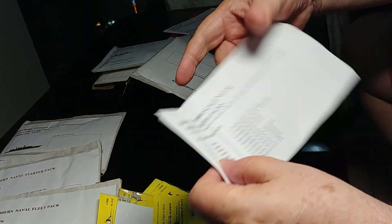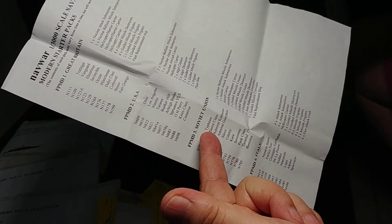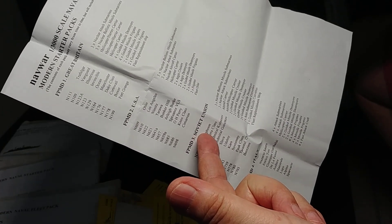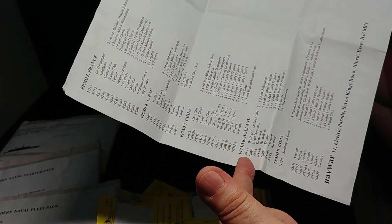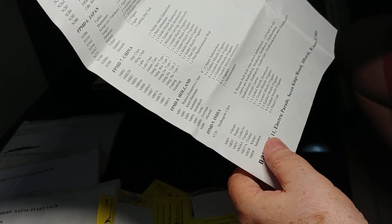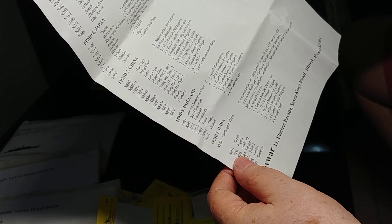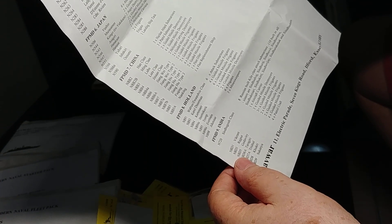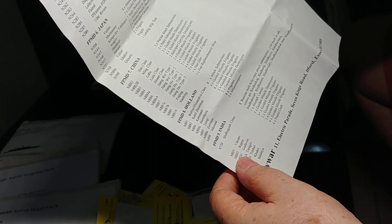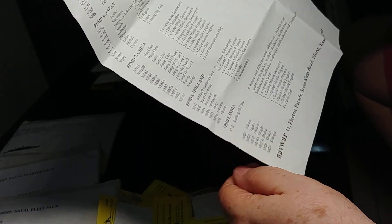The Dutch modern fleet consists of, as with all things Navwar, details on the starter packs. The Dutch pack contains six attack submarines, four guided missile frigates or FFGs of the Karel Doorman class, six FFGs of the Kortenaer class, two FFGs from the Jacob van Heemskerck, two DDGs — guided missile destroyers — of the Tromp class, six more frigates of the Evertsen class, and three minesweepers of the Alkmaar class.